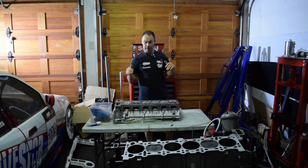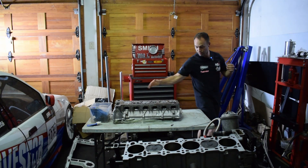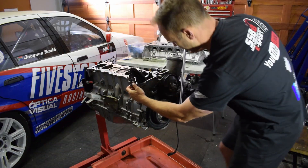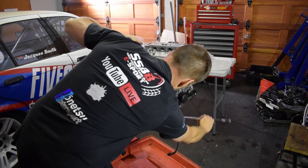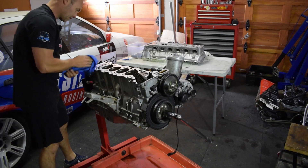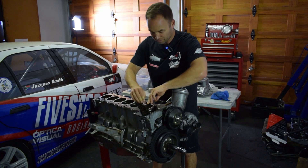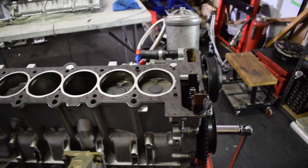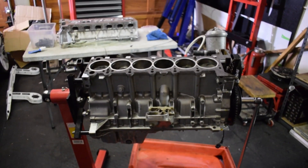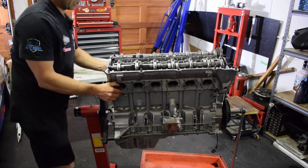First things first, we need to turn it to TDC so that the valves don't clash, get the chain out, find the timing mark — TDC. Let's just clean this deck surface. That looks good.